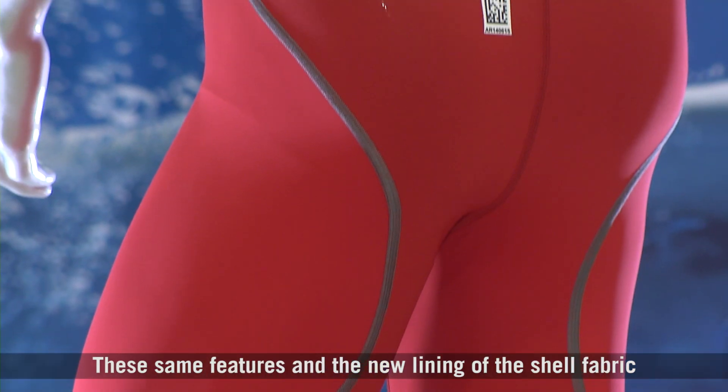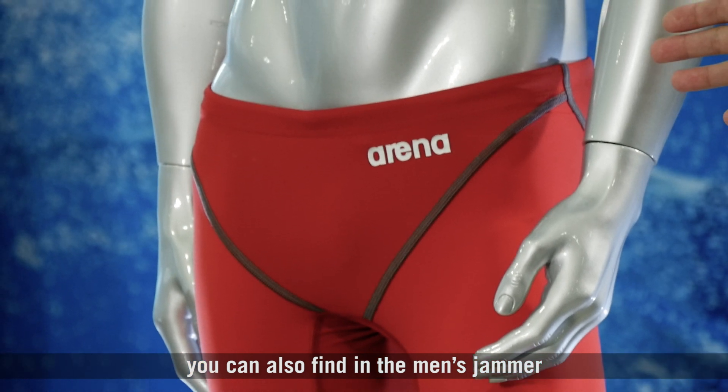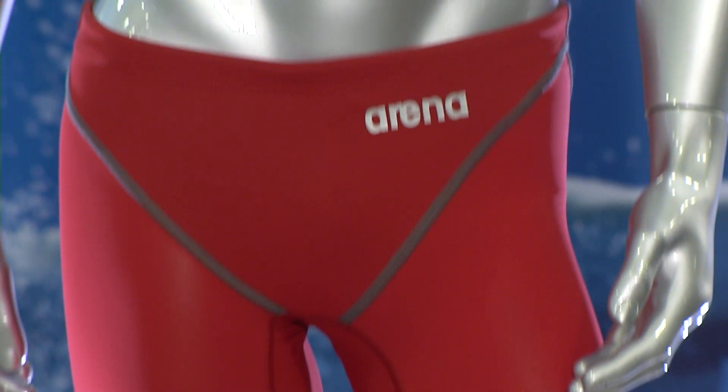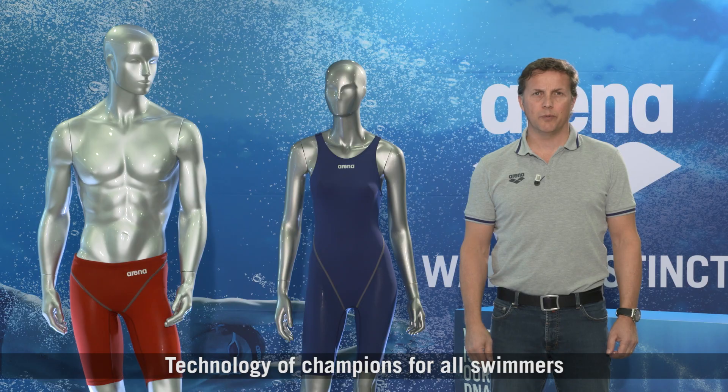These same features and the new lining in the shell fabric you can also find in the men's jammer, and the jammer provides those same features and benefits. PowerSkin ST 2.0 — technology of champions for all swimmers.